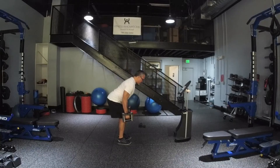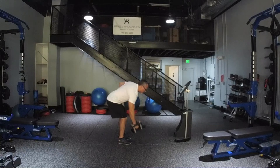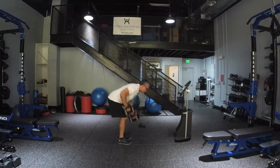Go ahead and bend at the hips, keep your back straight, nice and controlled. Alternate and row — you can do it nice and slow, or you can add a little bit of speed.